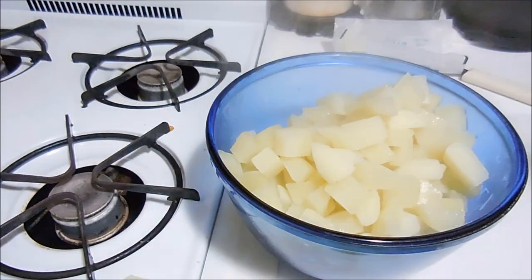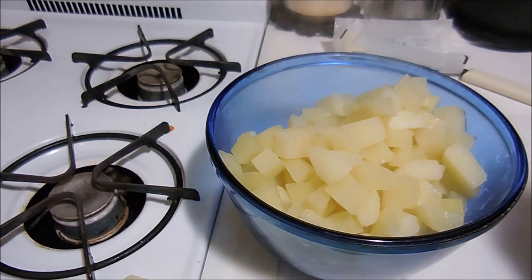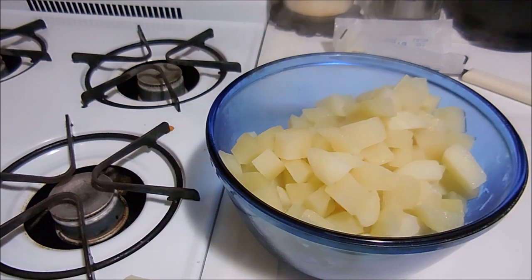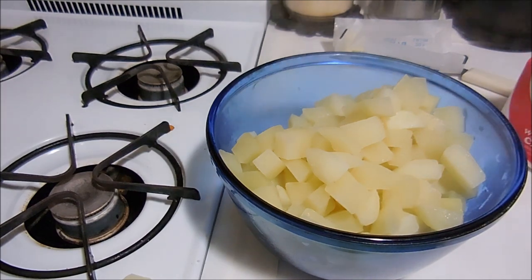Put them in the bowl. I'm going to get out an electric mixer and mash the potatoes and whip them. I'm going to start out by adding a quarter cup of the heavy whipping cream, and if I need more then I'll add more.